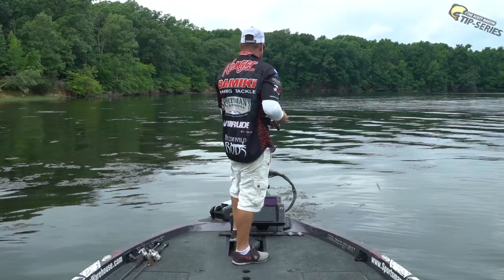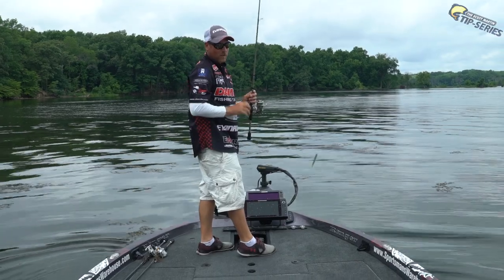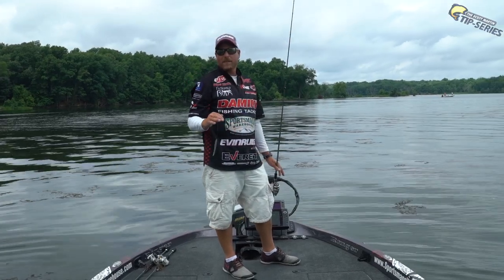I've pulled up to a grass flat here on the Potomac River. You can see all the scattered clumps out here, and I know this area has been heavily pressured all week. There's been 160 pros and 160 co-anglers out here beating this flat up. The fish are very pressured.